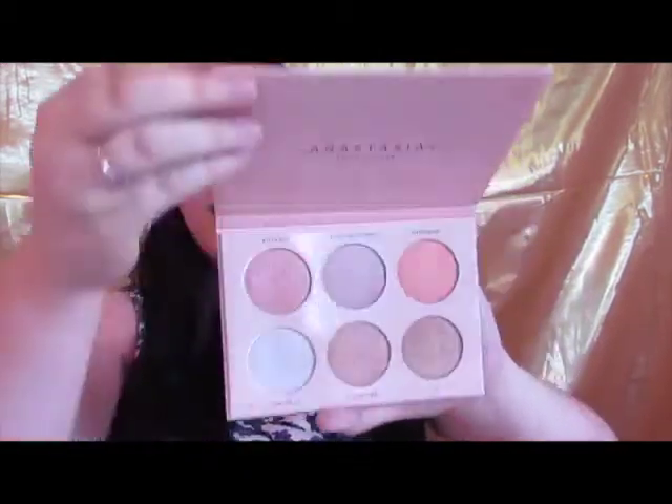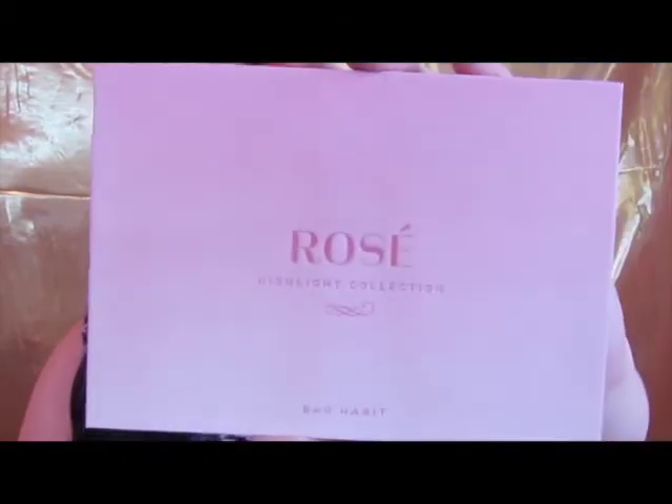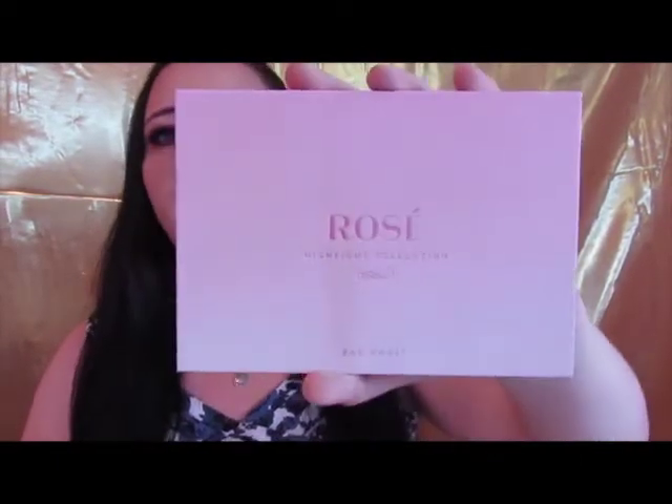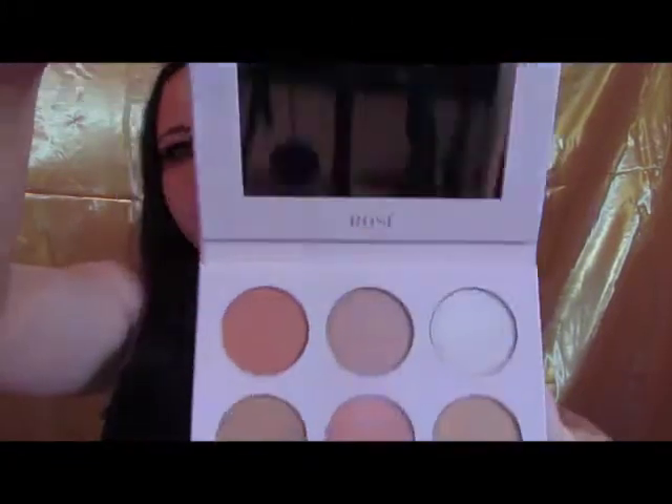Here's the Anastasia — you open it up, it's a little magnetized, has six shades in it, no mirror. The dupe is actually a little heavier and a little silkier on the front. It's called the Rose Highlight Collection by Bad Habit. It's a little stronger magnetized, has six very similar shades, and it has a mirror.